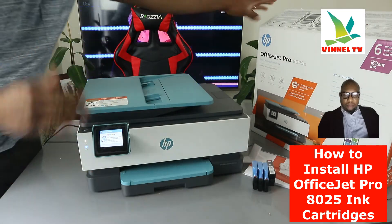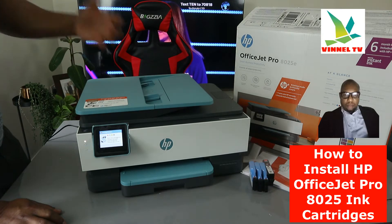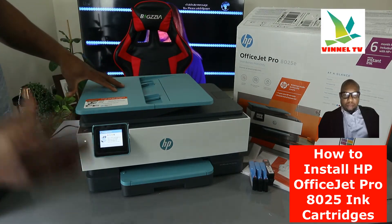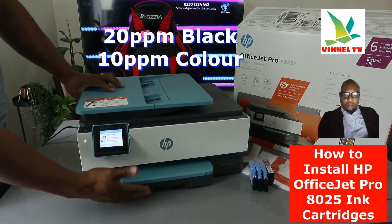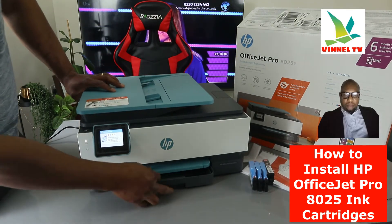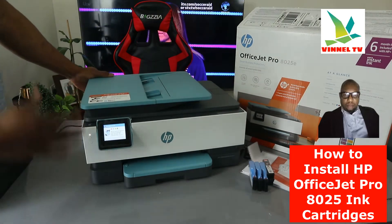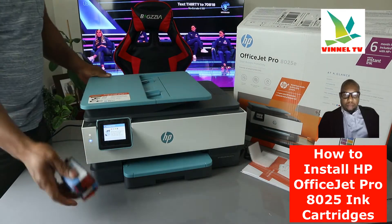In terms of functions, like I mentioned, you can print, copy, scan, and fax from this gear. This printer has a printing speed of 12 pages per minute for black and 10 pages per minute for color. With the paper tray you can load up to 250 sheets of paper. This printer also comes with a three-year warranty and uses ink cartridges 912.